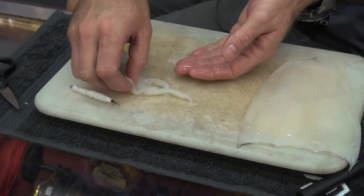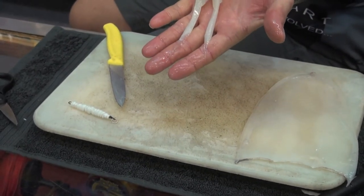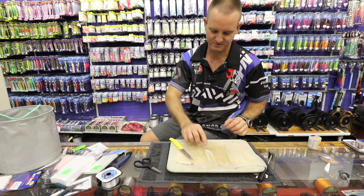As you can see over there, these two gorgeous little tentacles are already done, already cut, all ready for you.